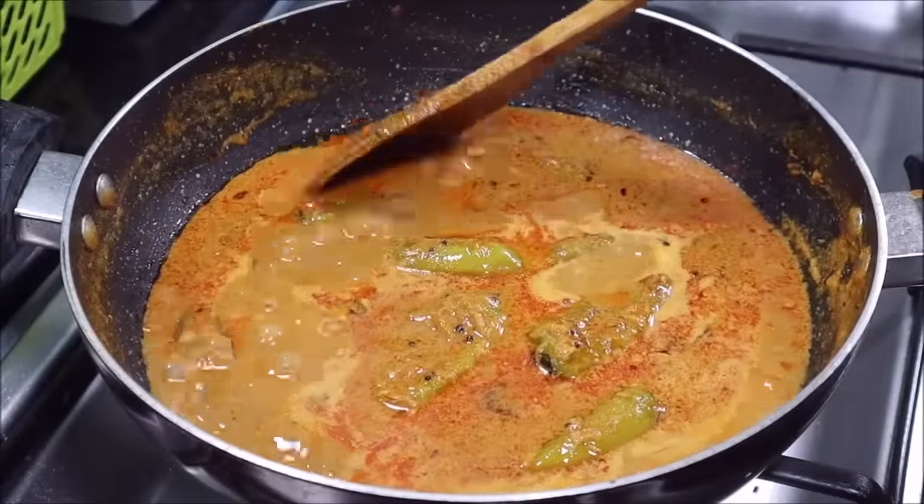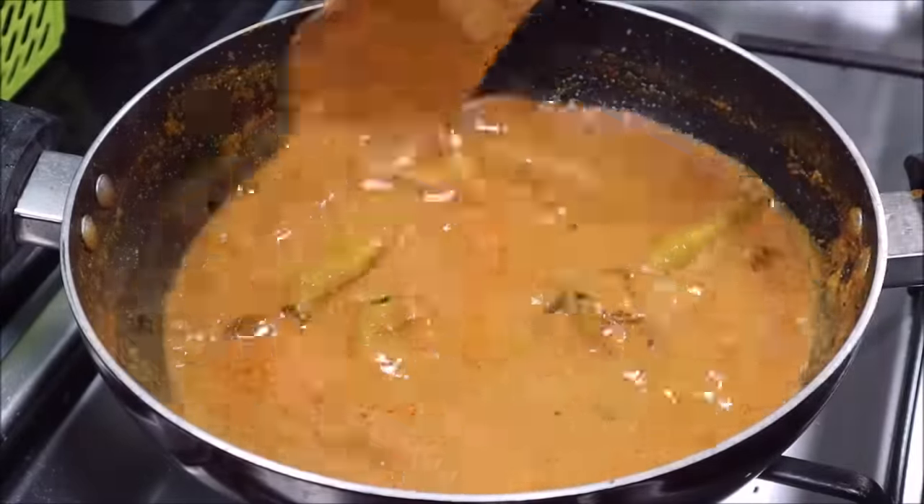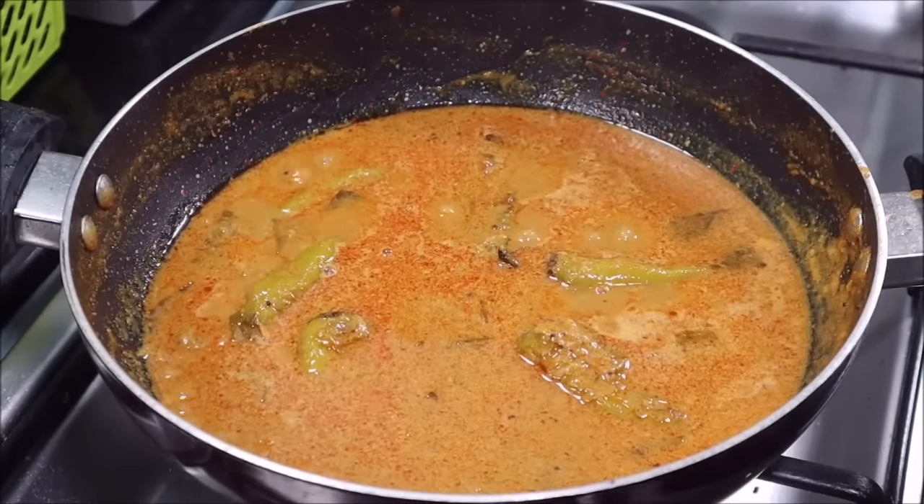It has been 5 minutes. I have checked the gravy and you can see it has got a good color and a little red. The Mirch Salan is ready — the gravy looks great.